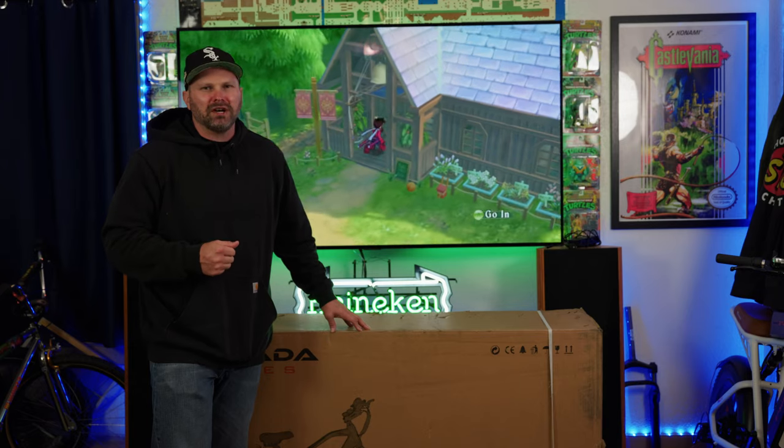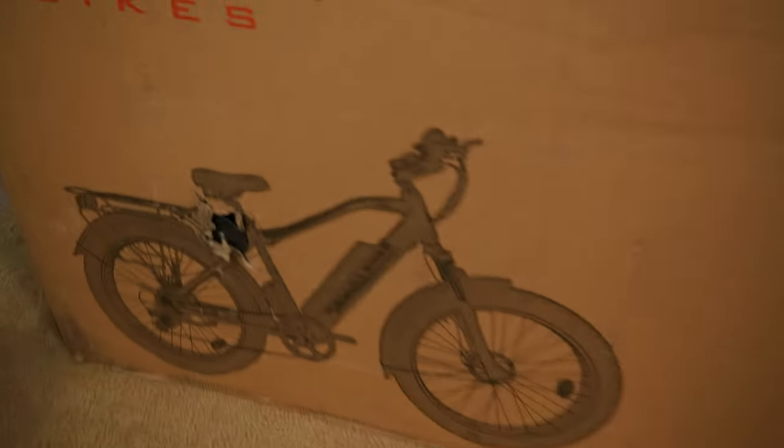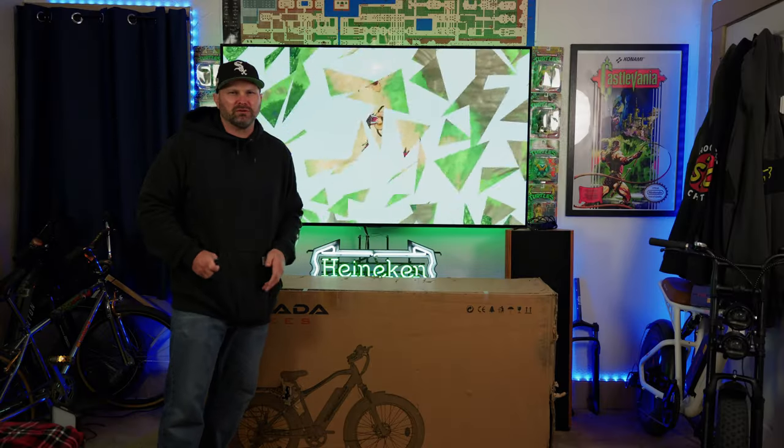That's enough small talk — let's get right into it. This box looks like it took a little bit of damage along the way. Hopefully there's no damage internally, but I just wanted to point that out ahead of time. Tail Happy likes to kick the boxes and tear them apart. I've seen other people use power tools.